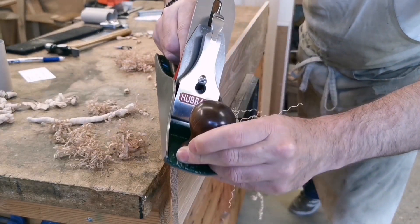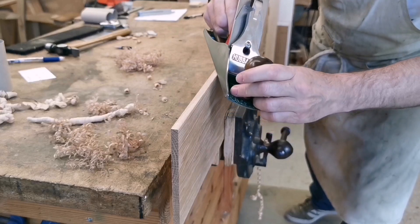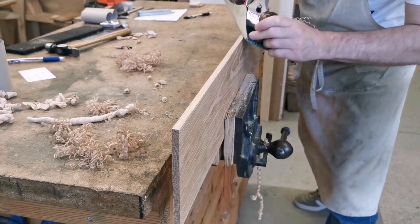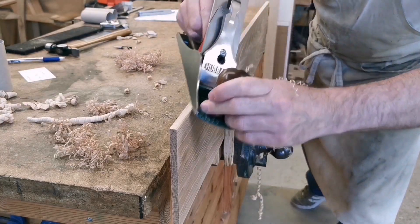So when I'm planing at an angle, I drop the blade, keep the plane on the wood, but the blade isn't cutting or pulling on the surface, so I can put it all the way back. Try it, it's a comfortable way of doing it. You just drop in the plane, back up to the angle.